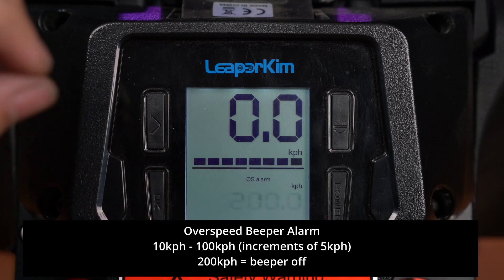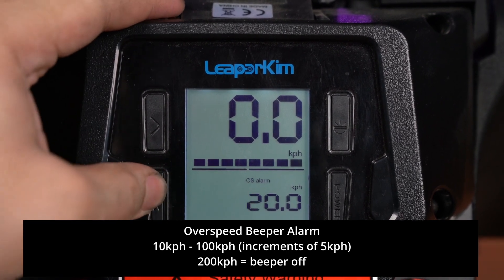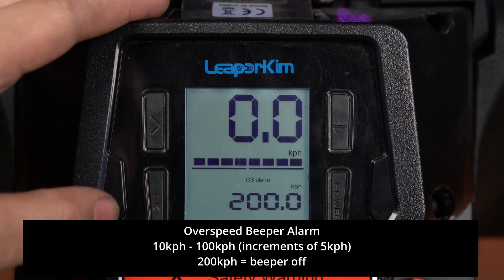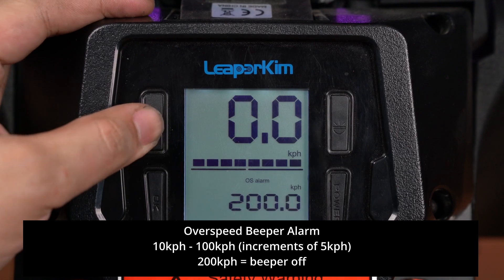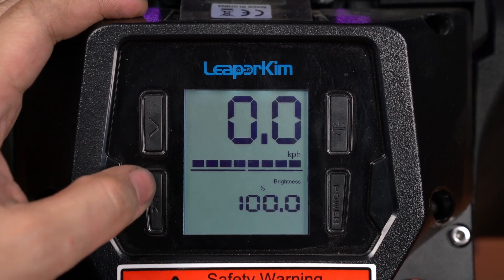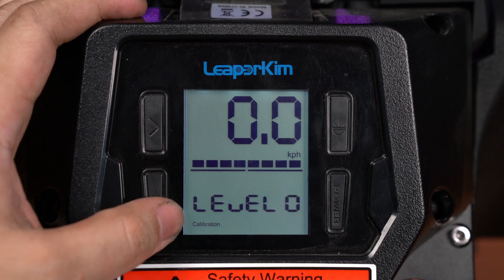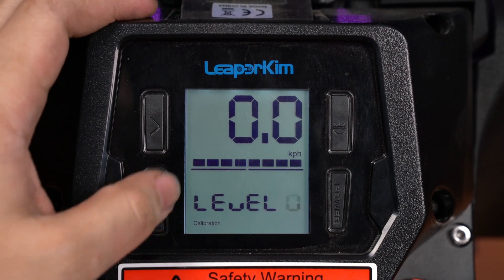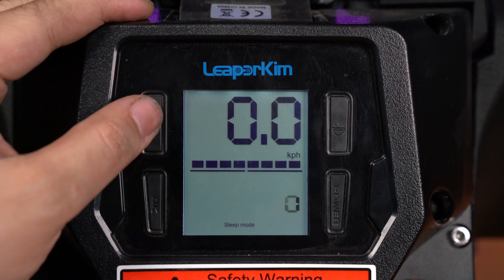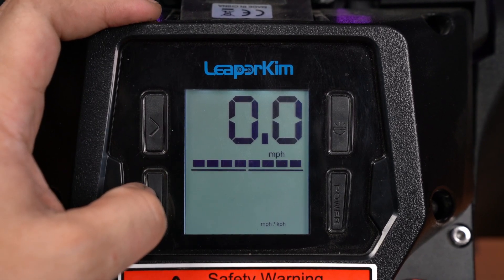This next setting is the speed at which the alarm or beeper will turn on. You can set this as low as 10 kilometers per hour, and again 200 is considered off. Brightness is the brightness of the screen — I always tend to put it at 100%. The calibration setting is for if your pedals are not reacting properly, otherwise ignore it. Sleep mode is for transport mode — ignore unless you're shipping your wheel. The mph/kph setting lets you display either miles per hour or kilometers per hour based on where you're located.